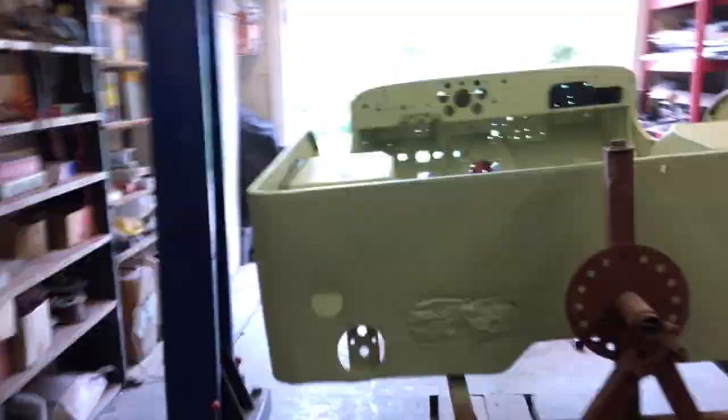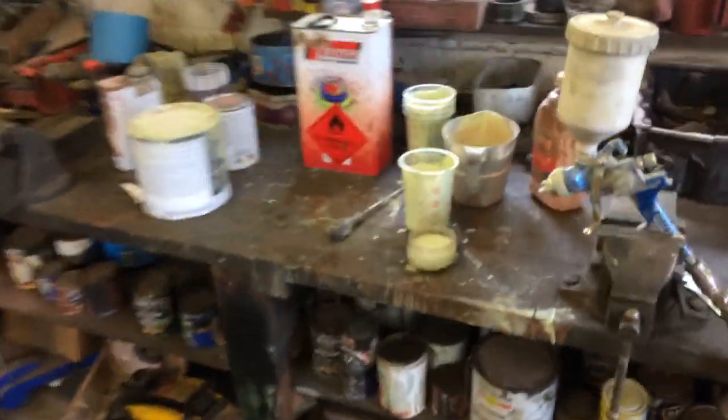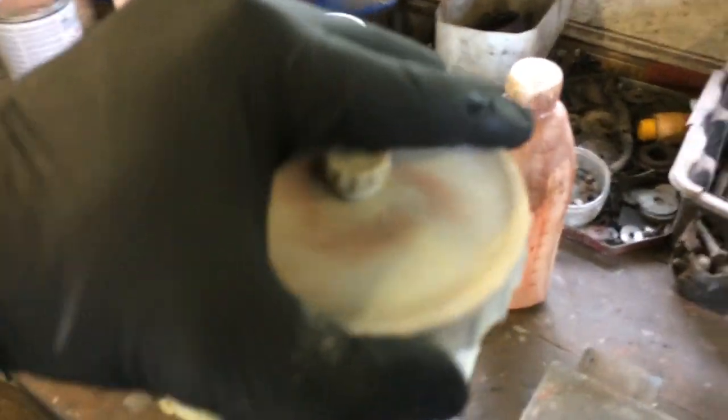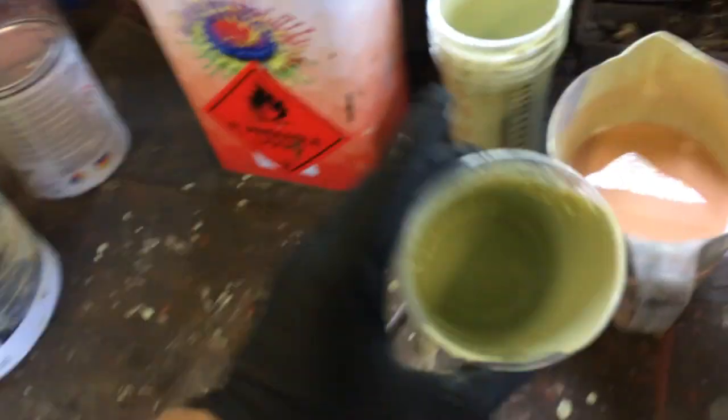What spray filler does is it fills up — it's not like paint, it's like that paste that we put on, but in spray form so you can put it in your gun. You use a special nozzle, a 1.8 instead of 1.4, which is wider, because as you can see — well, you can't quite see it — but it's much thicker.